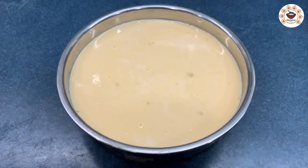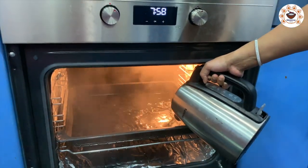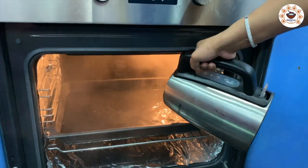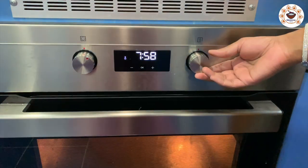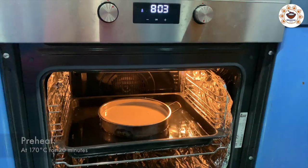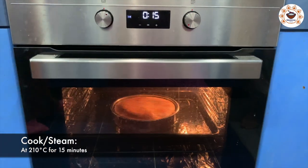Once the caramel is set, pour the custard mixture over it. I am going to bake the custard in the oven, but you can also use a cooker. Place a tray with hot water for steam. Pre-heat the oven to 170 degrees for 20 minutes, then place the custard mixture in the oven at 210 degrees.